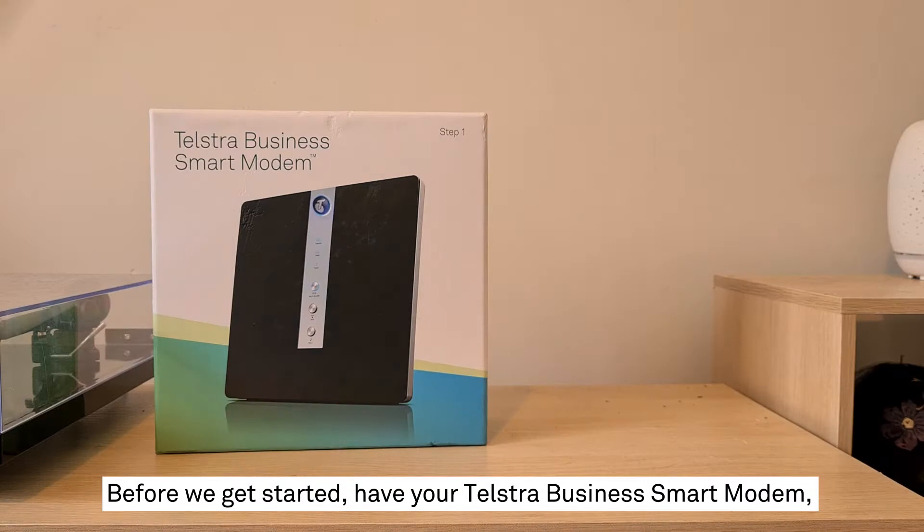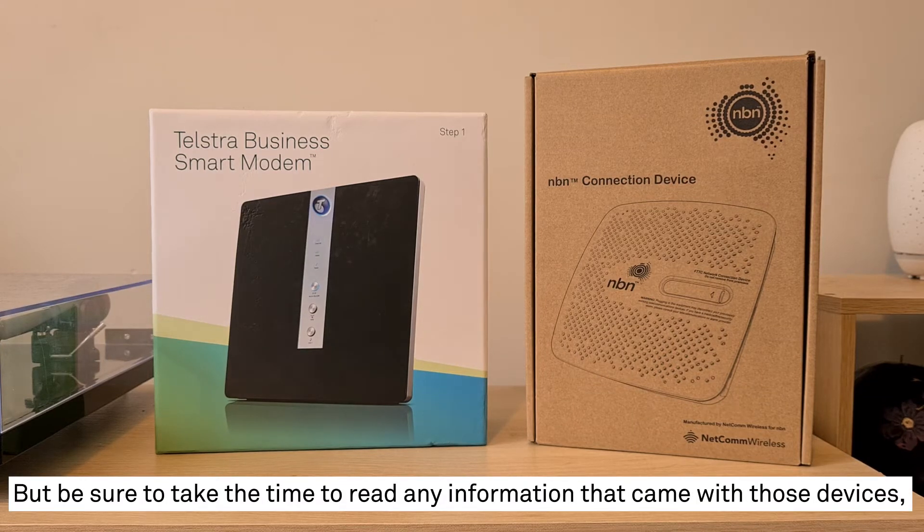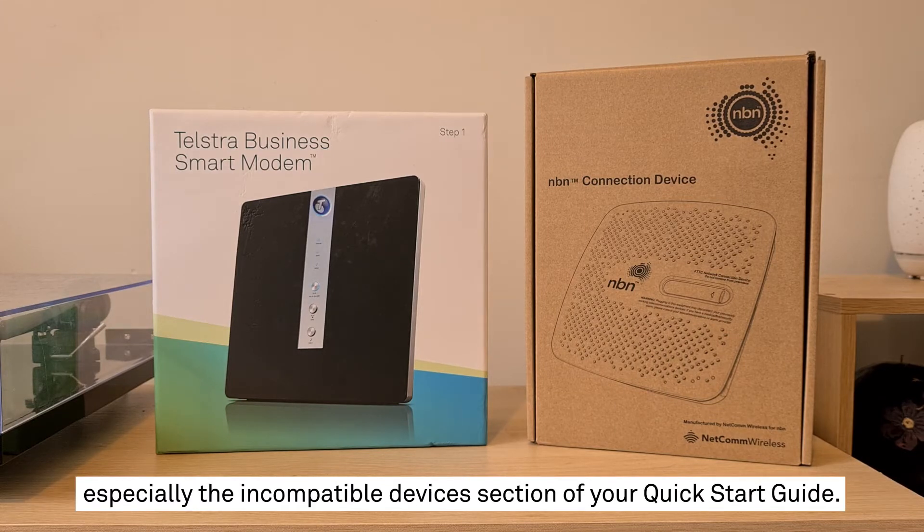Before we get started, have your Telstra Business Smart Modem, NBN connection box, and any cables that came with each ready to go. But be sure to take the time to read any information that came with those devices, especially the incompatible devices section of your Quick Start Guide.